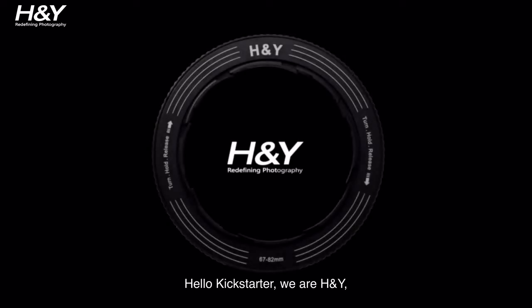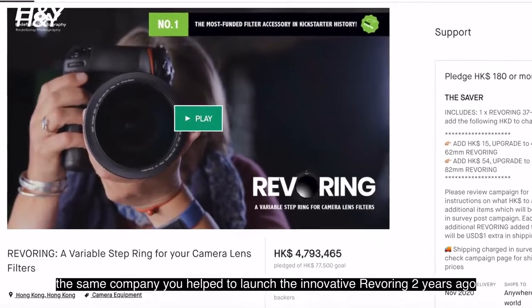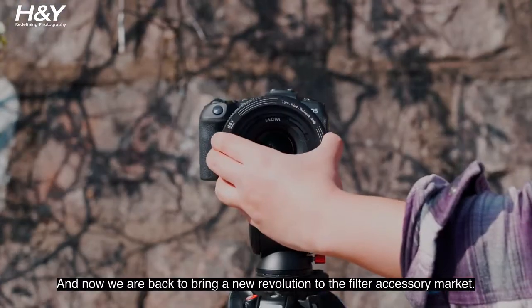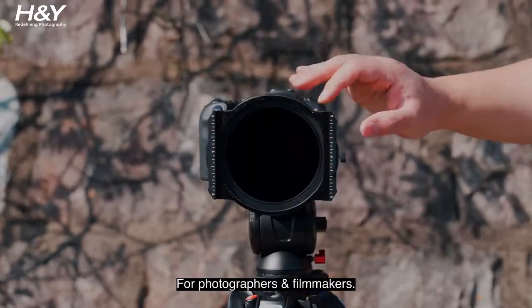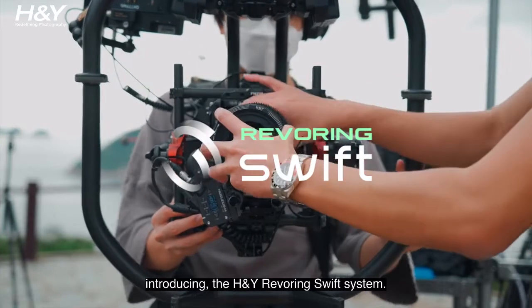Hello Kickstarter, we are H&Y, the same company you helped to launch the innovative Revering two years ago. And now we are back to bring a new revolution to the filter accessory market for photographers and filmmakers. Introducing the H&Y Revering Swift System.